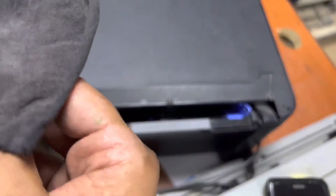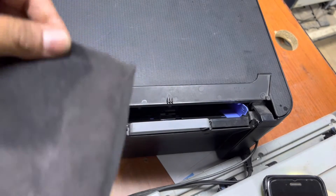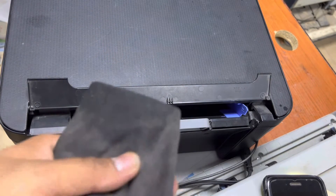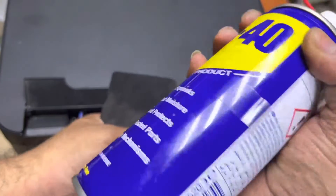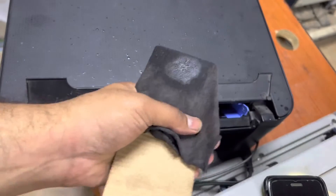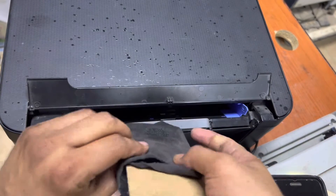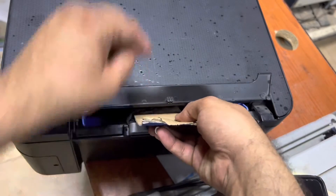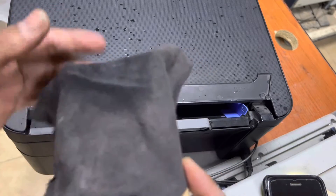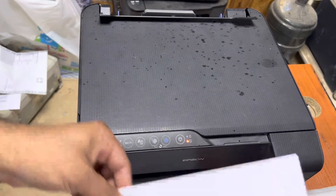Now I'll use a little WD-40 spray as well. If there is any moisture, carbon, or more dust, it will clean that perfectly. WD-40 is a kind of lubricant. Again, we'll insert the cloth in the middle and press copy from there. That's fine now.